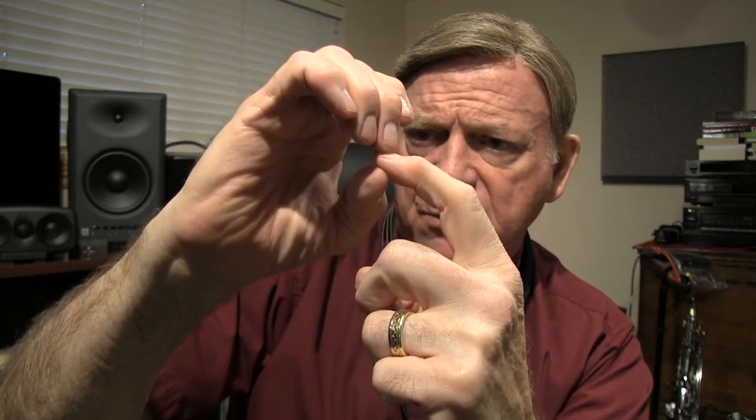The reason I do this from the tip is I want to control the amount of reed that goes in the mouth. I want the reed to be barely inside. If this is the mouth cavity, here are my lips, the mouth cavity is back here. I want the reed to barely protrude past the lips inside — maybe a sixteenth of an inch at the most. It has to clear the lips or it won't vibrate, but I want it just barely inside — not way in, just barely inside.